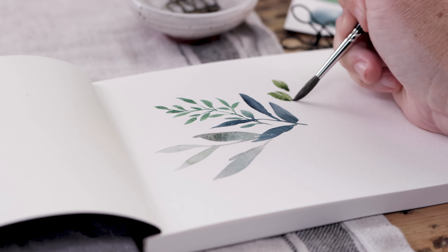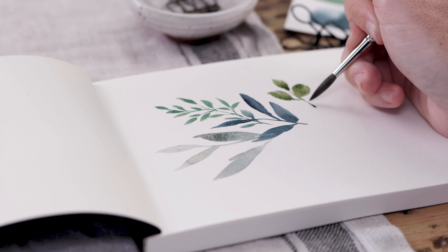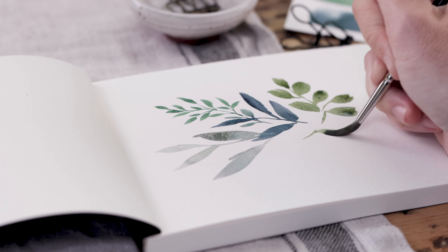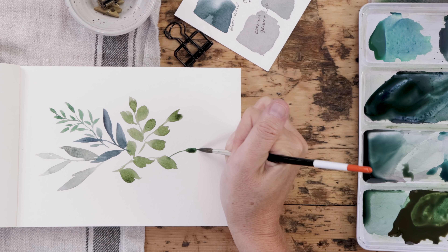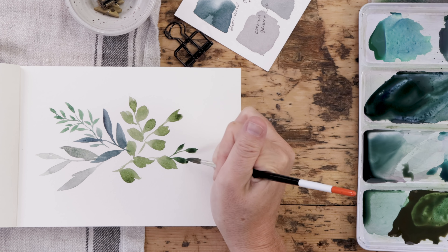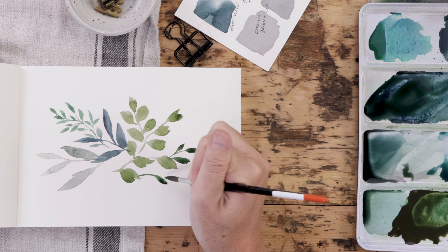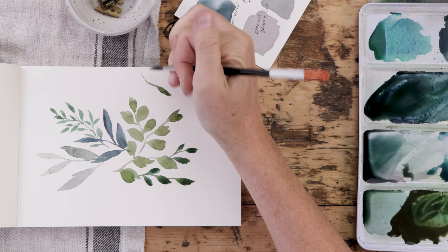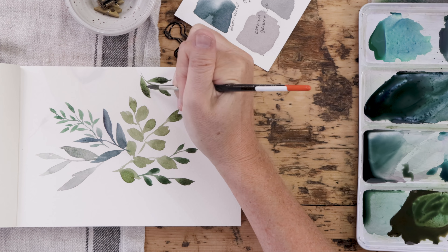I'll finish this video with a little bit of leaf practice painting. There's no sense in wasting all those beautiful greens we just mixed up on the palette, so I am just going to play and paint some leaves and do a very loose sketchbook practice piece.